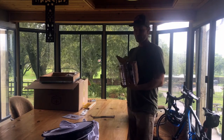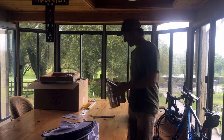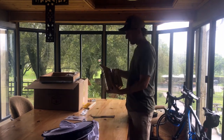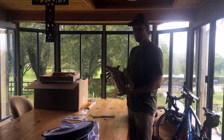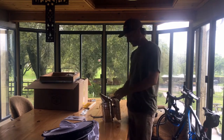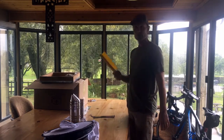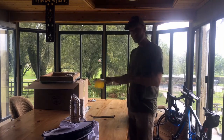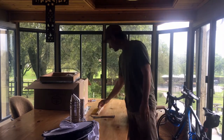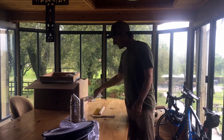Definitely essential, especially for new beekeepers, is a smoker. I've seen a lot of people struggle with these. This is brand new, right out of the box — it's a Honey Keeper smoker, my first one. I'll be practicing lighting it and making sure I know how to use it properly before my bees come in. I also got this bee brush, which you use to brush bees out of the way when putting the frames in and taking them out, and to brush them off before putting the lid on so you don't kill any.